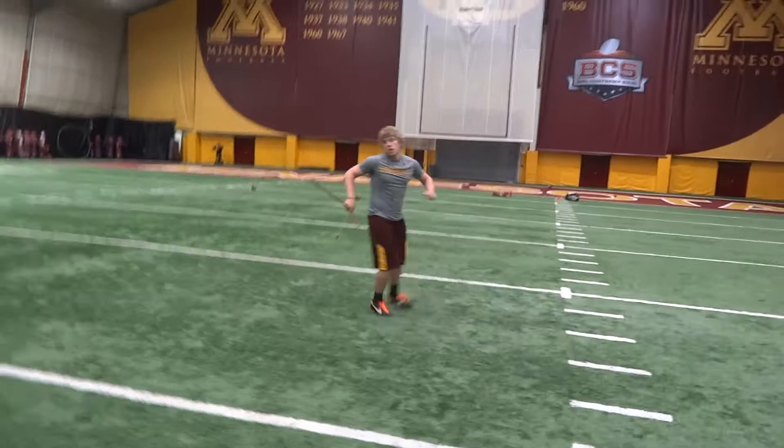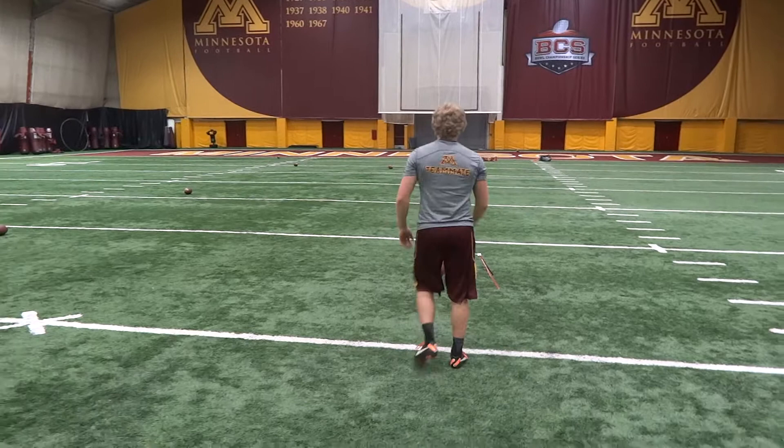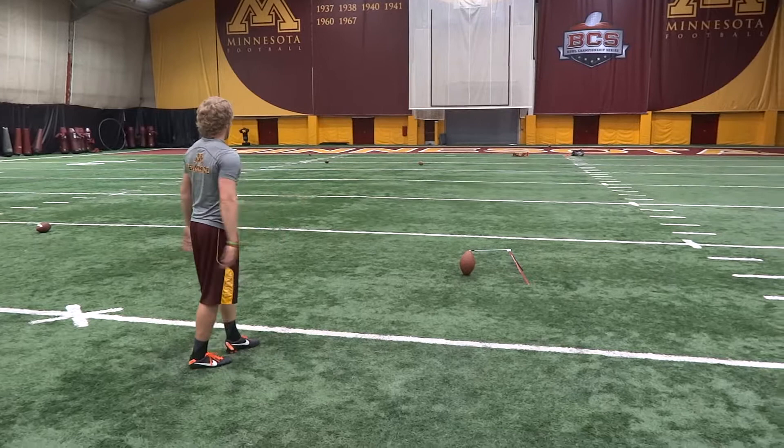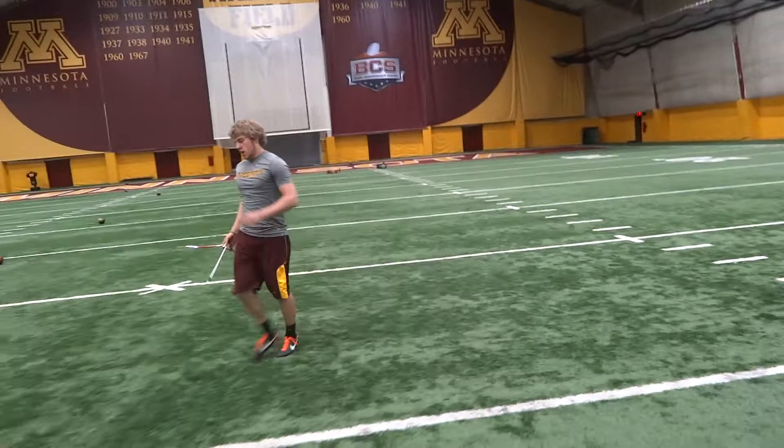Nice job. 33. 43 yards, right upright. Got a little under that one.